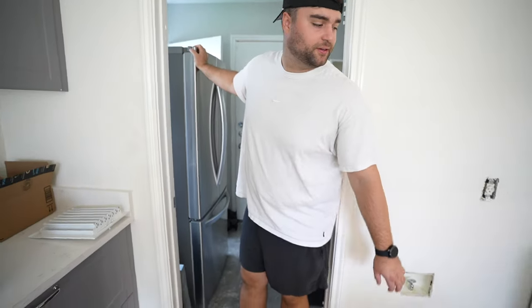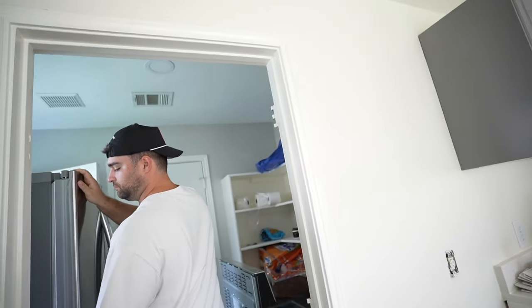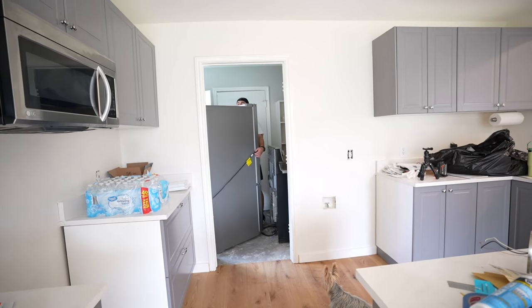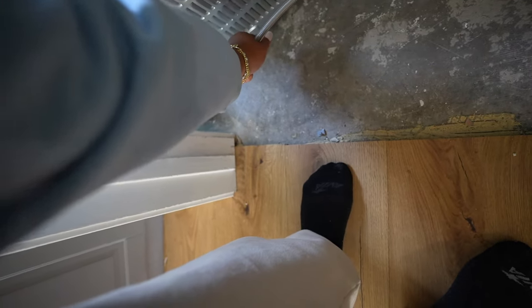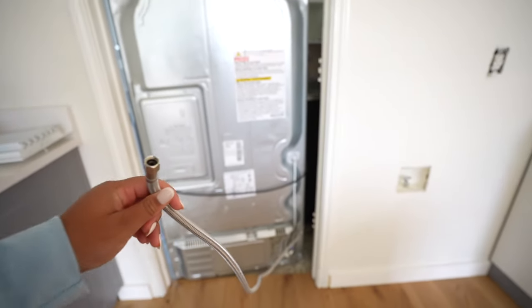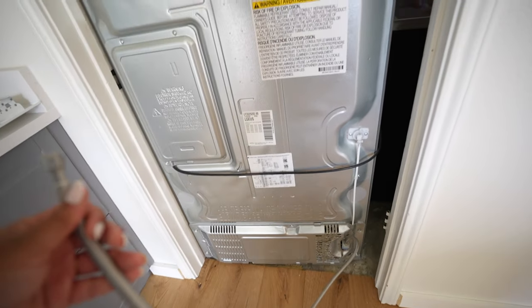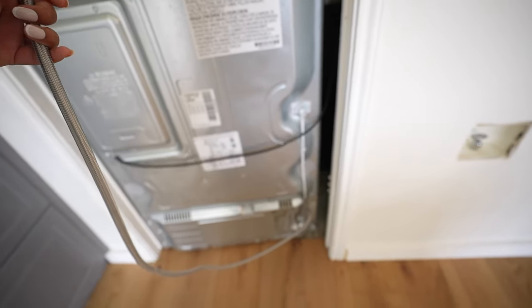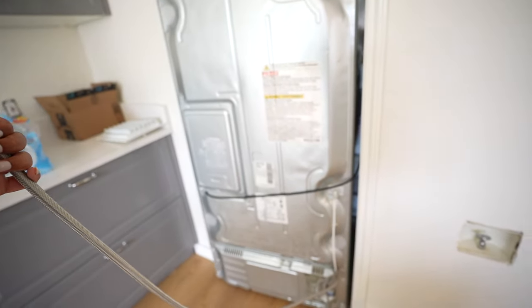I'm going to move the fridge back — it's been in our little pantry-laundry room which is already pretty crowded with all the doors. I just realized he took off the door, which is really smart. The floors are done in here so we can finally move it back and not be so crowded in there. There's a cord underneath it — and the wood floor is higher so we need to pick it up a little. Okay, there we go!